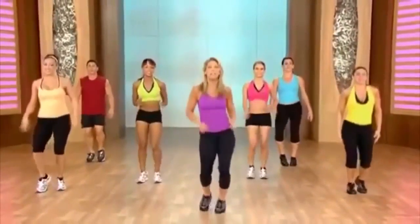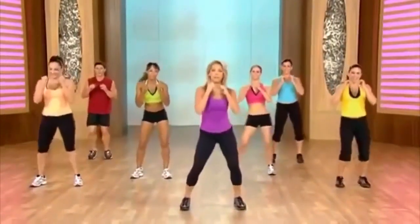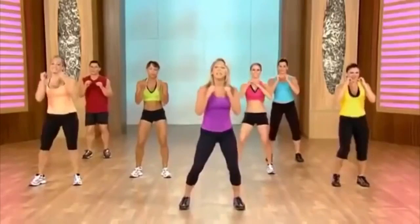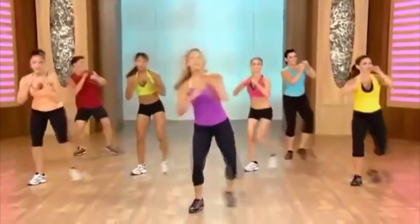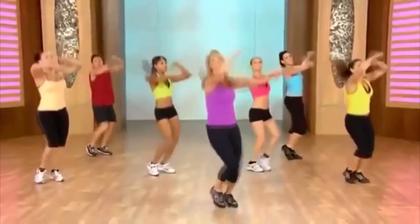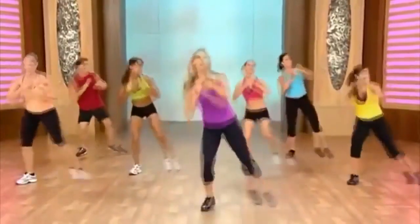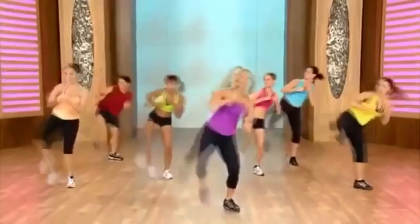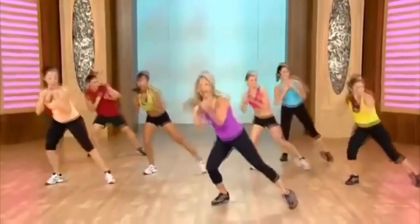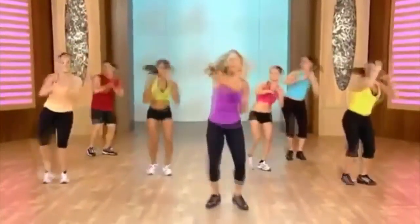We'll lose some weight, lose some inches — I promise you. We're going to do a side kick — really important to shape up that bottom half. Just kick it out — side, tap, side, tap. And now circle the arms. And side, tap, kick, tap — circle it out. Add an arm — reach, reach. Firming the arms and the legs at the same time. And press, and press.